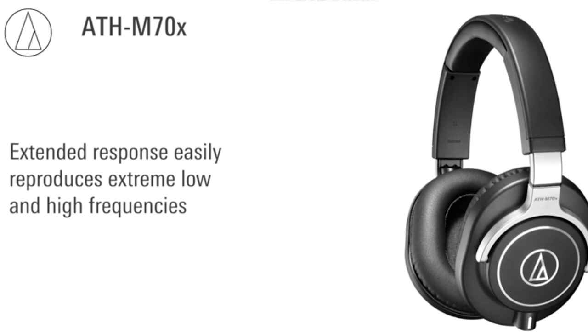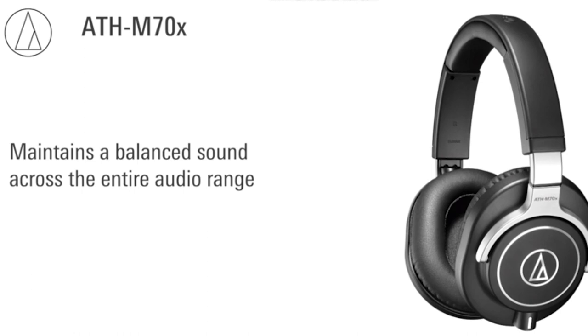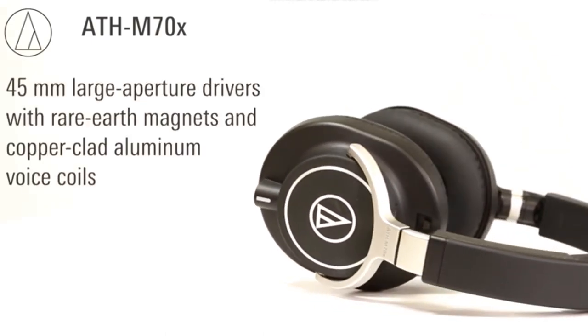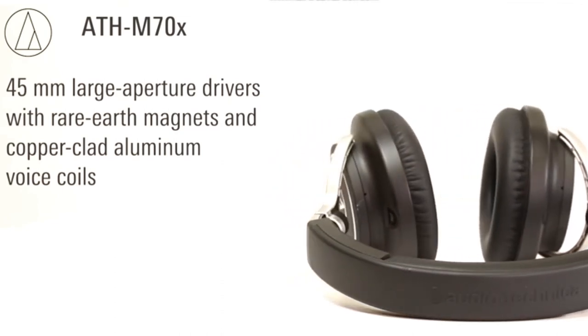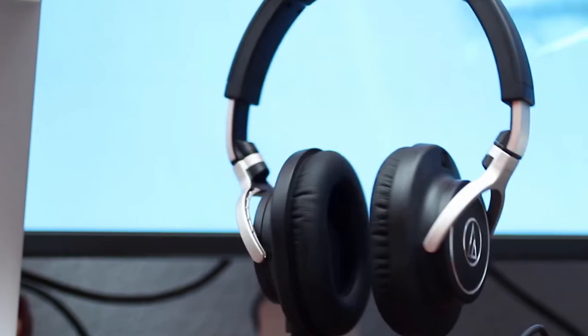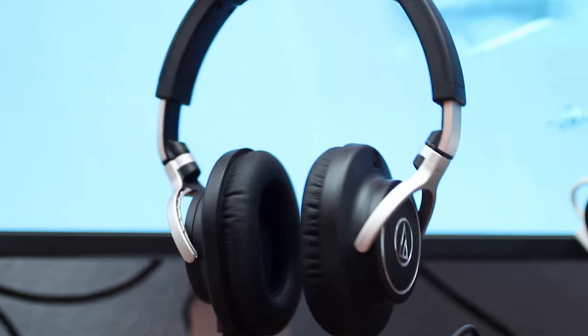For closed-back headphones, the soundstage is pretty impressive — decent enough for monitoring. But the frequency response seems to produce a stereo image that is a little narrow because of the lack of low-end emphasis. This lack in the low end reduces the central anchoring effect, and it may be easy to overcompensate bass without noticing. However, due to the sharp reproduction in the upper harmonics, you'll notice any unwanted distortion you may add accidentally.